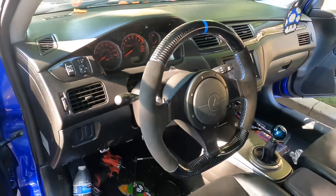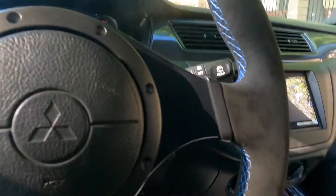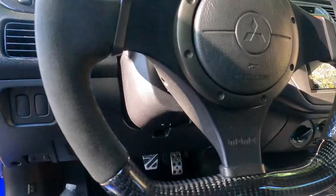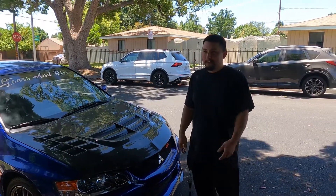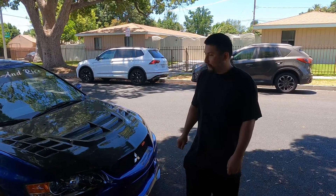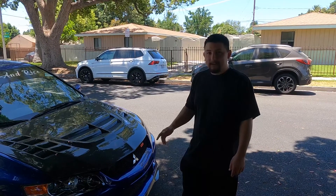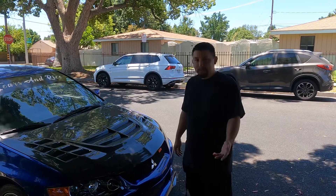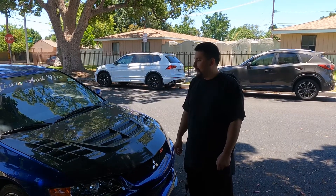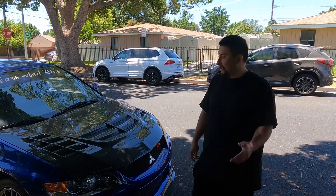This is how it turned out — looks really, really nice, compliments the interior. Looks pretty good! Hopefully you guys enjoyed the video. It's a pretty cool little add-on to the car. Next up is some big changes for the 86, and more stuff for the EVO that I just need a day off to install. Stay tuned, thank you for watching — make sure to like, share, subscribe, and thank you all for the support.